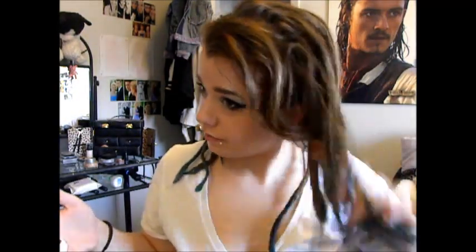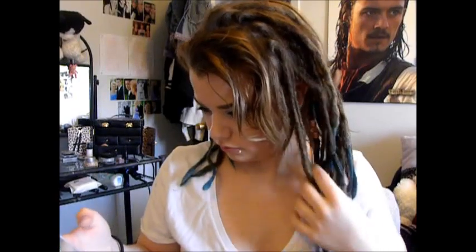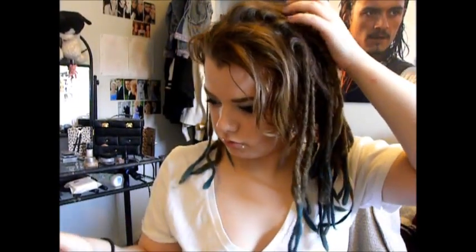All I really did for my hair was just kind of take it out of the ponytail it had been in for all night, and then I just kind of straightened my bangs — nothing really special about that.